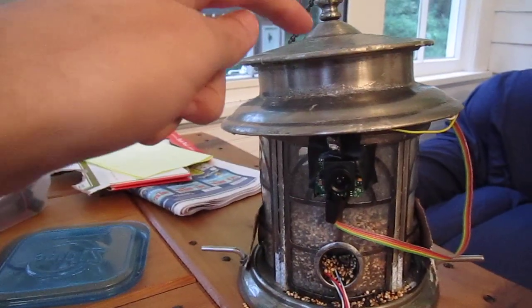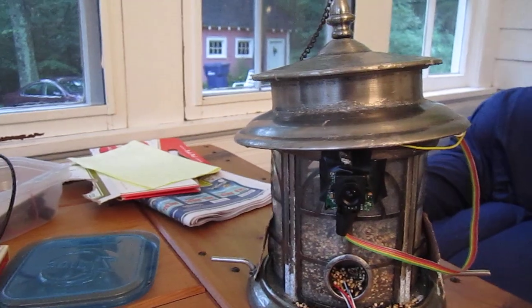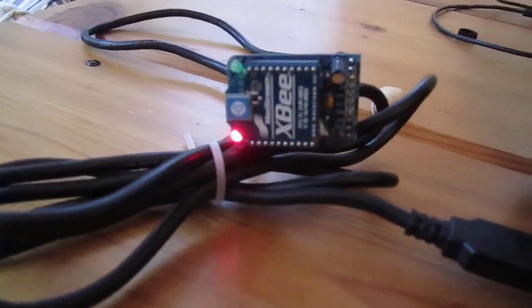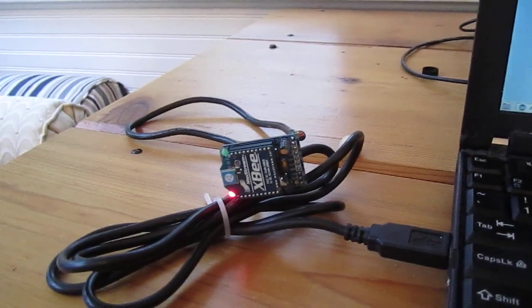Inside of the bird feeder is a microcontroller and an XBee. And the XBee is sending all that JPEG data to this XBee adapter — it's the Adafruit XBee adapter.